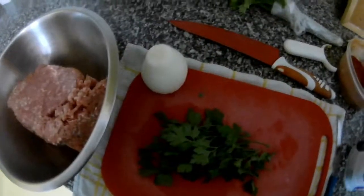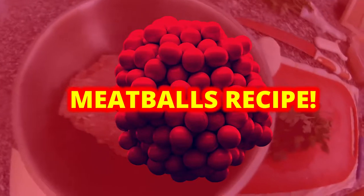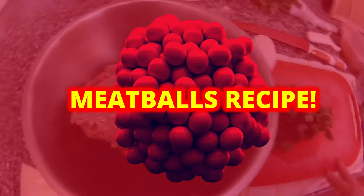Hi everybody, thank you very much for watching my videos. In this video I will show you how to do simple meatballs. For this we need — I use today pork meat.